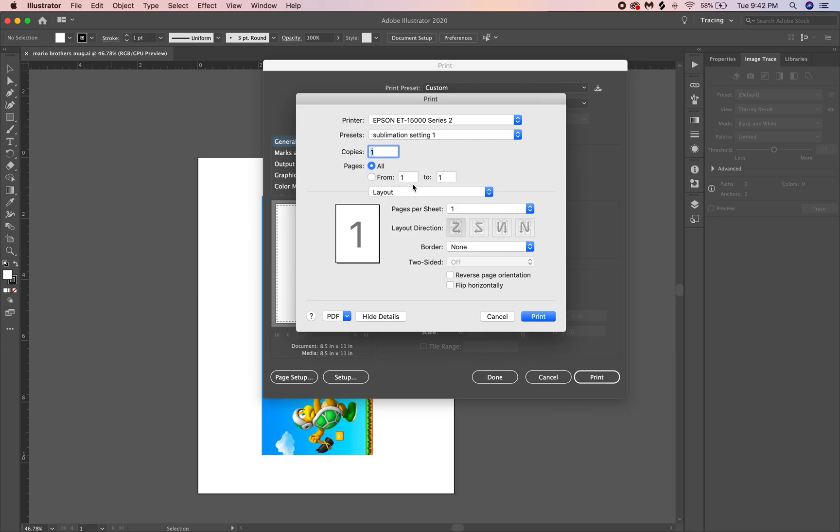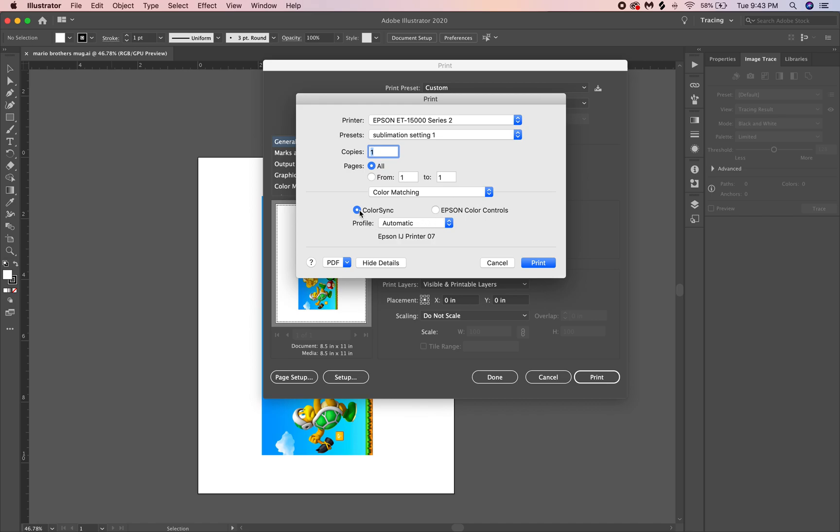Go to Setup and Continue. I have my settings already saved, which I can show in a later tutorial. For now, I'm just showing you how to get your colors to pop. You'll know your drivers are set up correctly if you have all the options available. If you only have some of the options, it's not set up right. You're going to go to Color Matching.